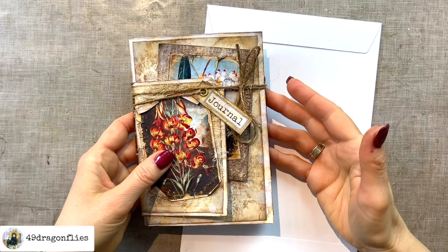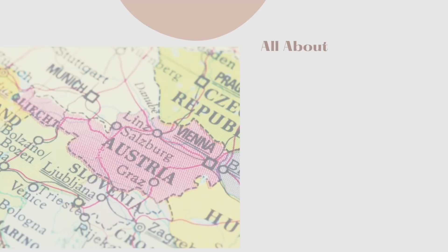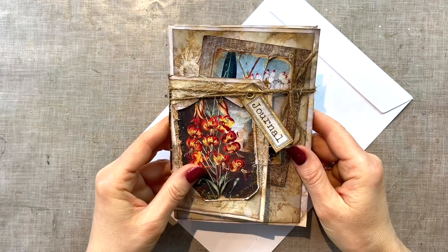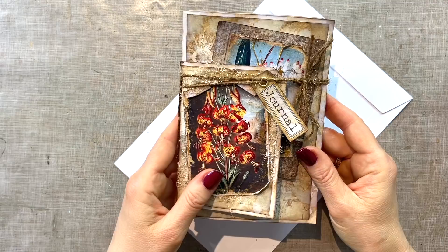If you would like to know how I made this grungy envelope junk journal from three plain envelopes, please keep on watching. Hi, it's Barbara from Vienna, Austria. I love making envelope junk journals because they are so fun and I have quite a few on my channel which I will link for you below. Today I will show you how to make this grungy little envelope junk journal.